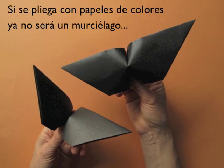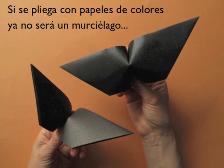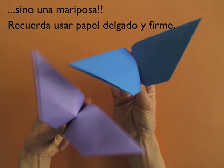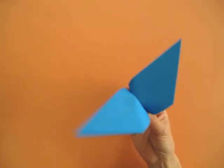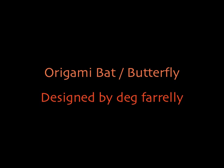Now, for a variation, it can be made with different colored papers. Then it is no longer a bat, but a butterfly. Remember that the paper to use should be thin and crisp. I hope you have fun folding and making it flat. Thank you. This is Leila Torres from OrigamiSpirit.com. Thank you.